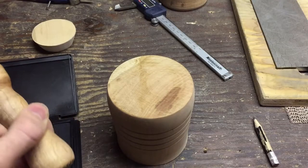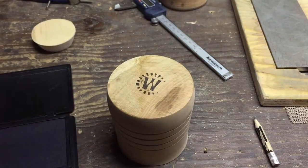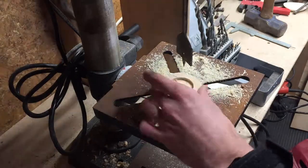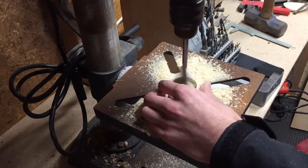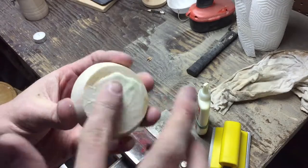Before gluing the cap on, I decided to put my logo on it. Then I drilled a hole in the cap so it could hold a candle, and applied glue and glued it onto the piece, putting some weight on it so it could dry.